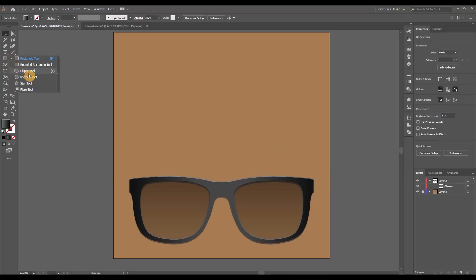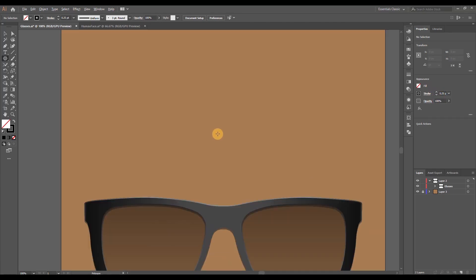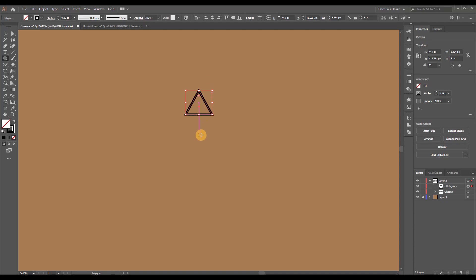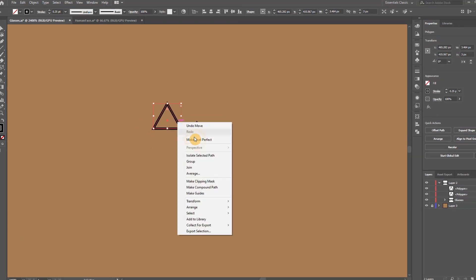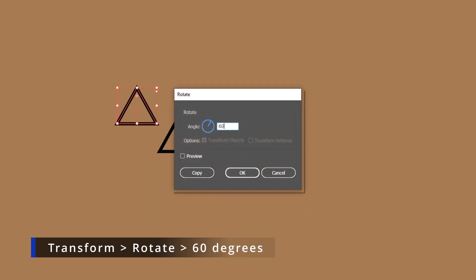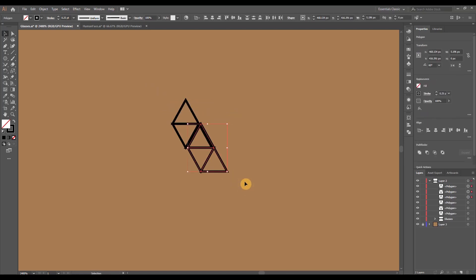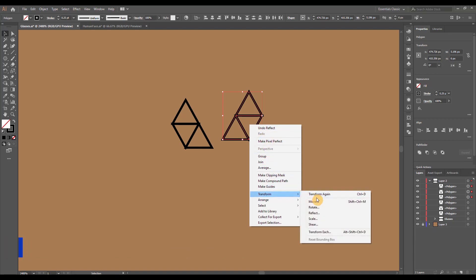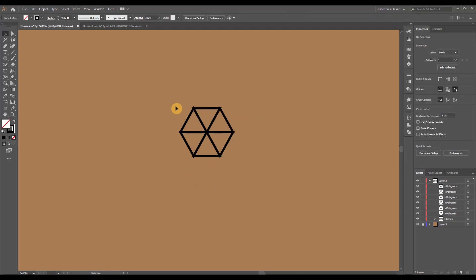Another cool style is the diamond crusted variation. Grab the Polygon tool, set no fill, and for the stroke width turn it down to 0.25. Zoom in, click on the screen to open the polygon menu, type 3 for sides and 2 pixels for the radius — this creates a small triangle. Duplicate the triangle with Ctrl/Command+C and V, right-click and go to Transform > Rotate, set the angle to 60 degrees, hit OK, and unite that triangle with the other one. Duplicate the original triangle and bring it on top, then select all three triangles, duplicate them, and right-click to go to Transform > Reflect Vertical.